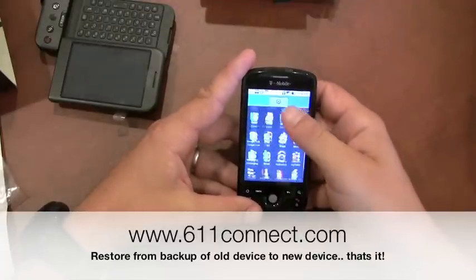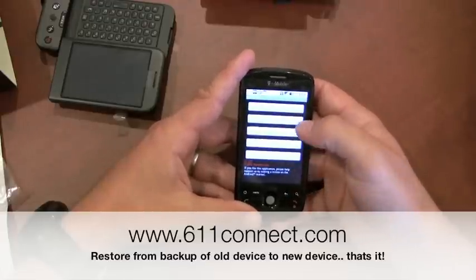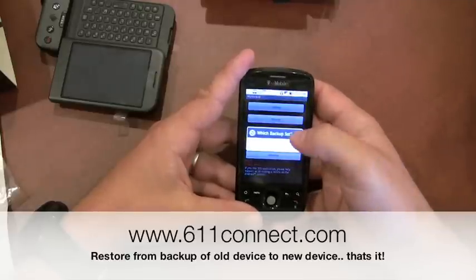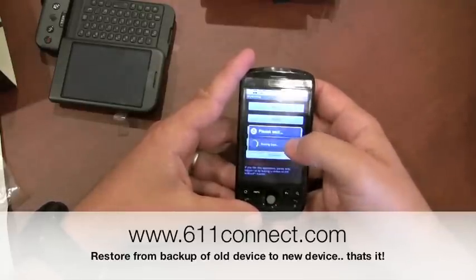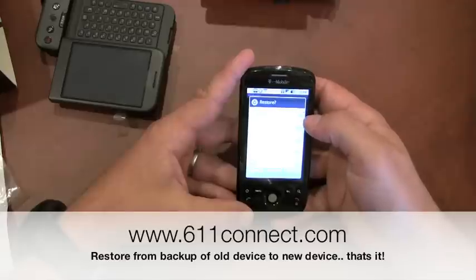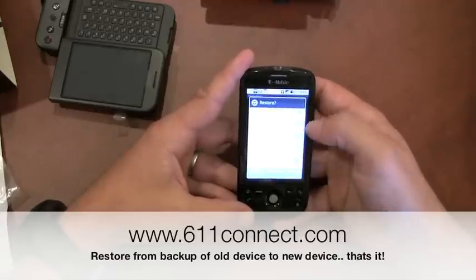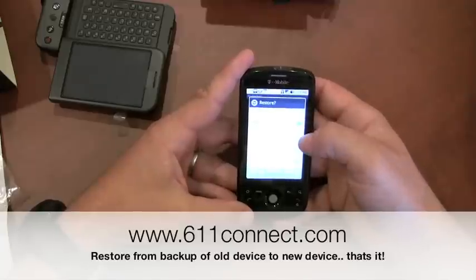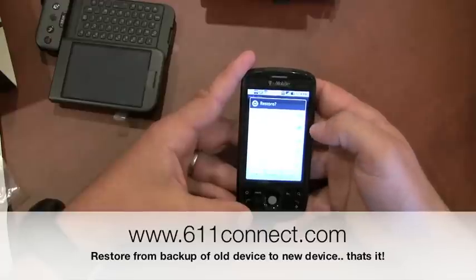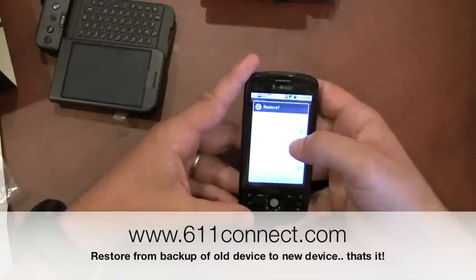Let's launch My Backup. Let's do a restore — restore data from SD card. I named my last backup 'last backup.' It's going to start restoring information. We're not going to do contacts. I'm going to do call log, bookmarks, SMS, MMS. I'm not going to do system settings. I'm going to do shortcuts, dictionary, and AK Notepad.